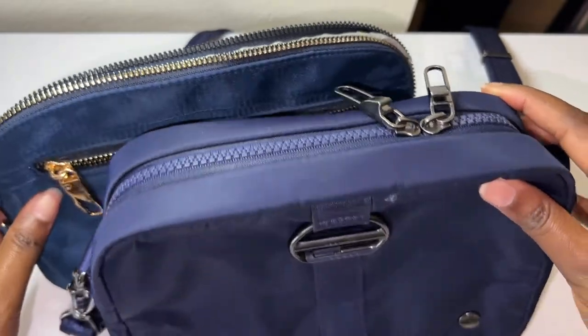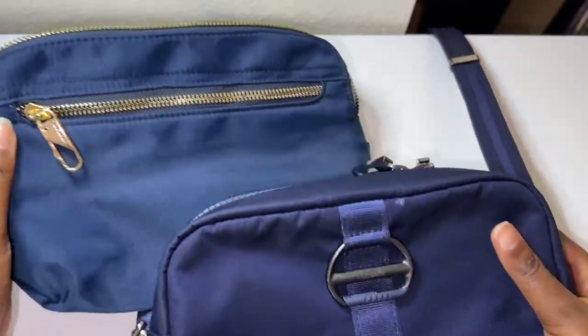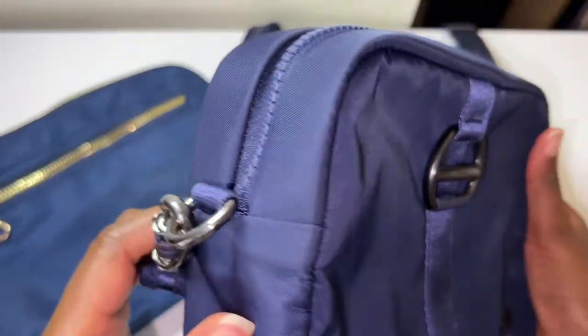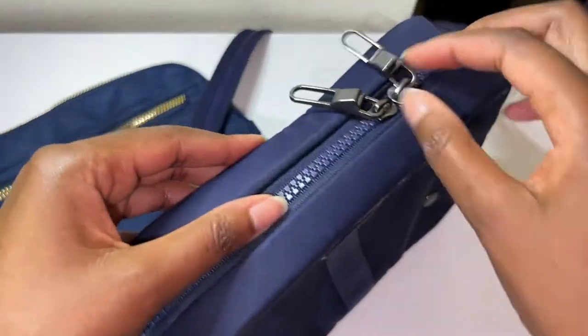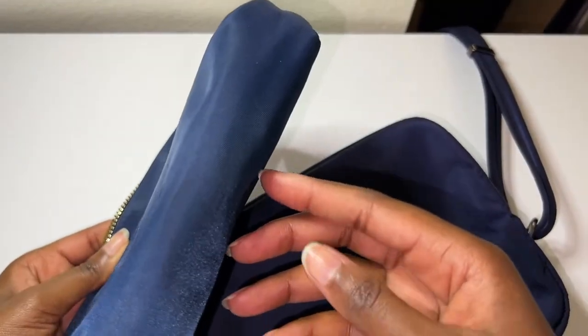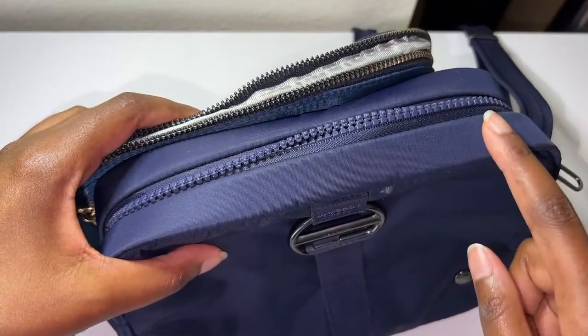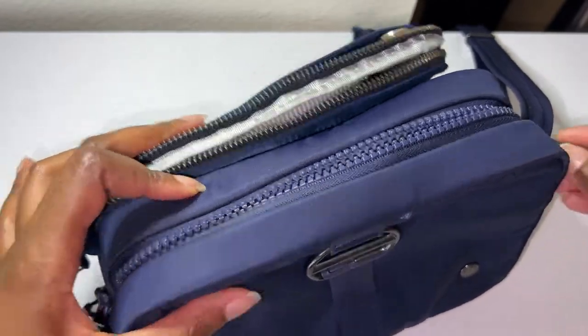Comparing the Pack Safe bag and the Travelon bag, the Pack Safe one is more square so it retains its shape even if it's empty, and the Travelon one is a little thinner. To me, the Pack Safe bags seem to be a little bit more superior in terms of a lot of things — let me show you.